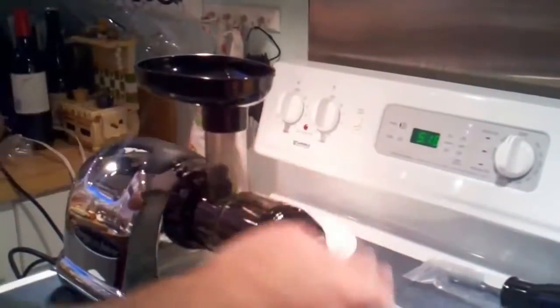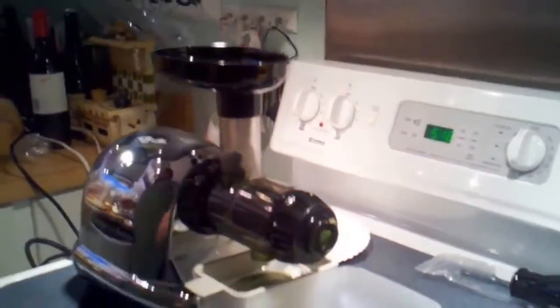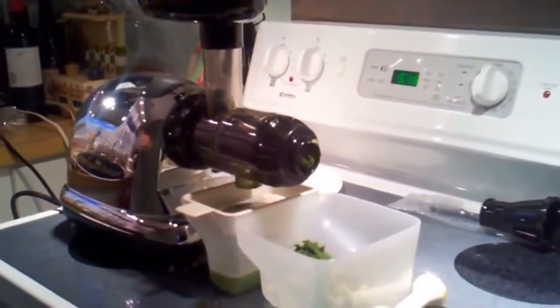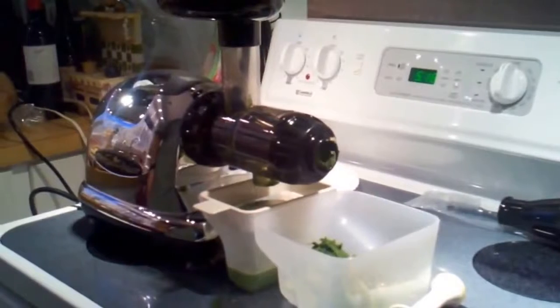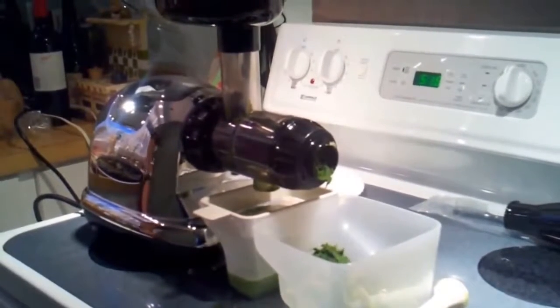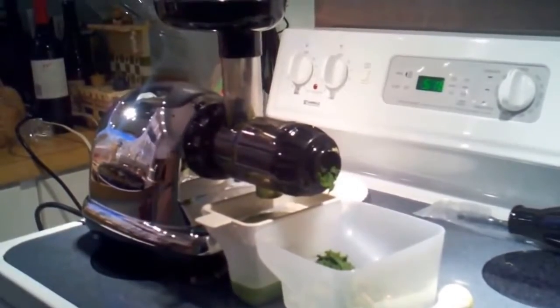Not even ground up. That's an example of the juicing. I'm going to continue juicing the rest of the vegetables but no need to bore you with video of watching the vegetables get masticated.